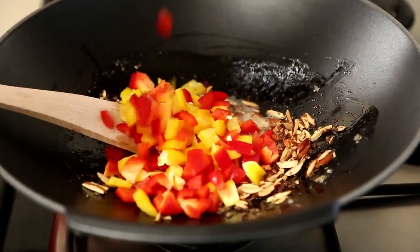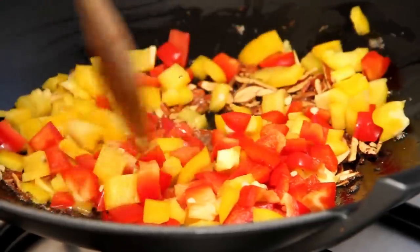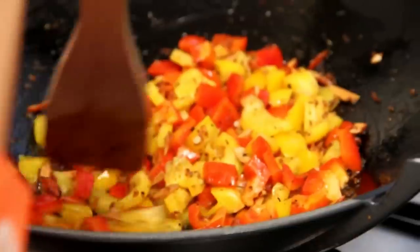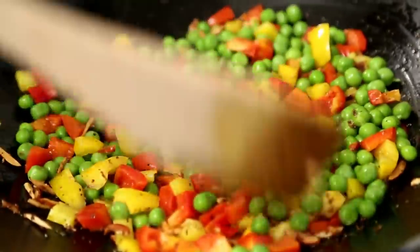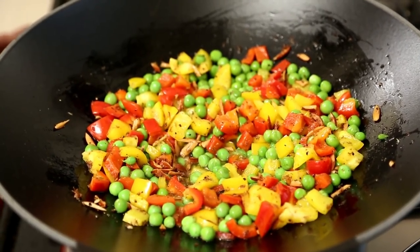I've used red and yellow bell peppers to make it look more colourful. And then I'm going to put in some fresh green peas. Now I'm going to cover this up and cook the vegetables for a few minutes.